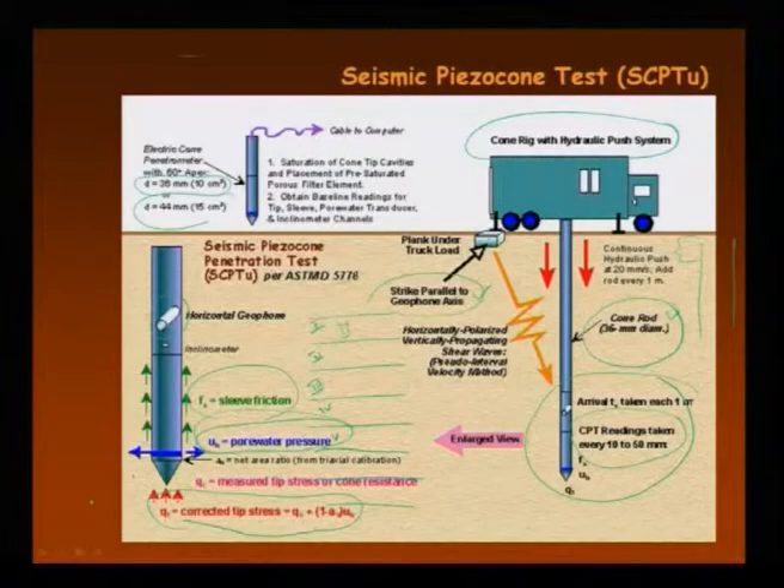Last class I showed you the seismic piezo cone test and the detailed procedure for how it is started by means of a rig. Just to repeat it once again, for each layer of the soil — layer 1, layer 2, layer 3, layer 4, layer 5 — this method is a continuous method.